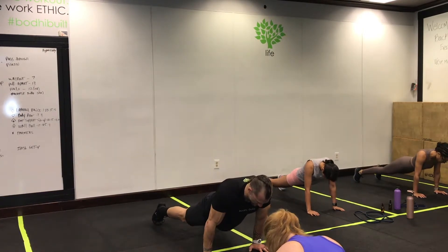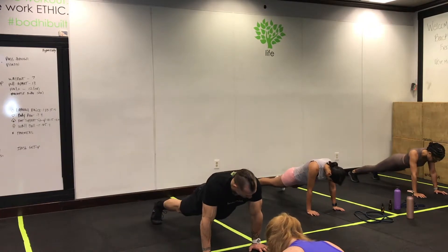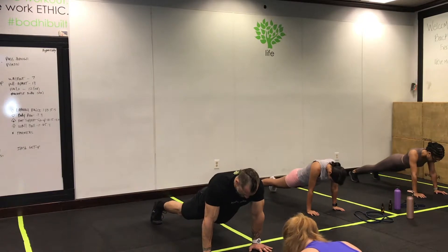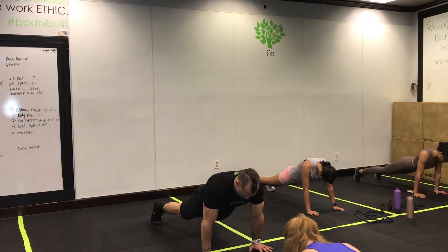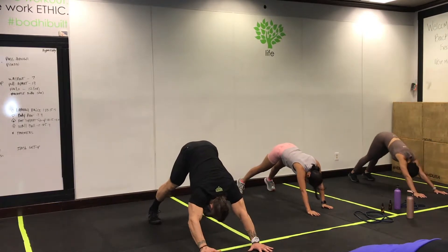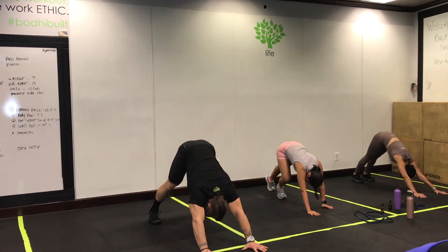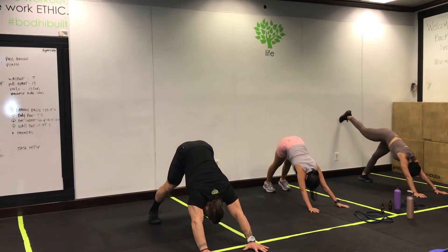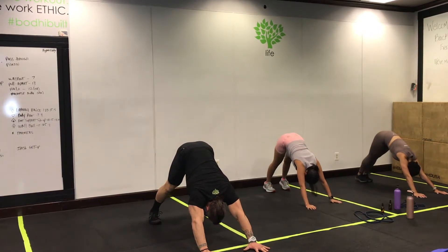Two or three each direction. Once you're done with that, come back to center, push your hips back, and do a little pike or down dog. Press the hands into the floor, bring the chest close to the thighs, and try to bring the heels close to the floor.